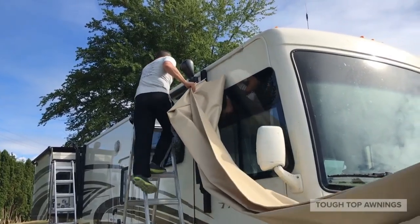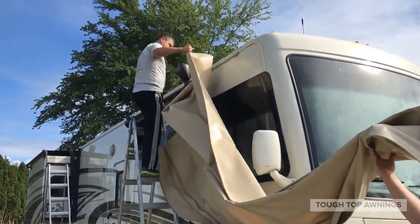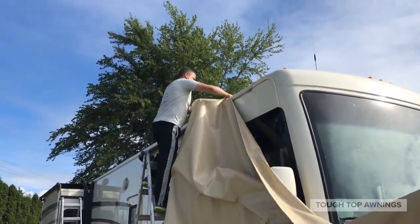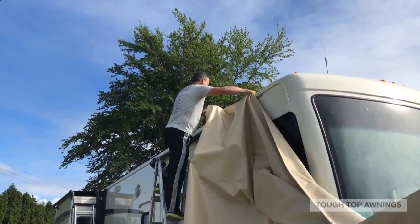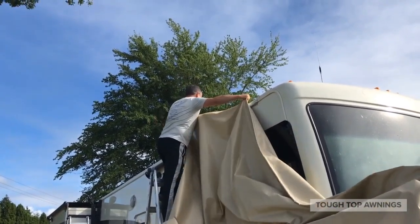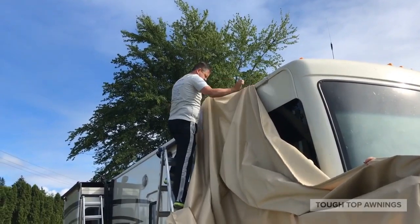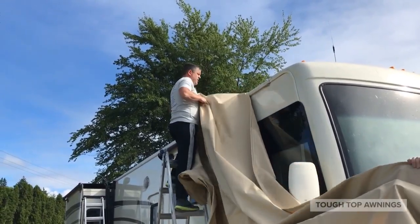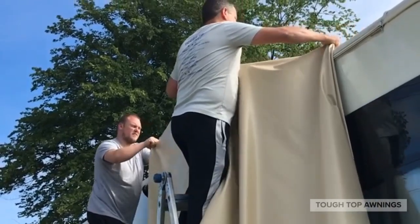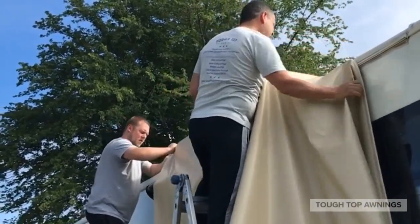Be sure to lubricate your channel on the coach to ease the entry of your new Tuff Top awning material. Now it's time to install your new fabric onto your coach. These guys make it look easy, but be sure to be safe when you're up on the ladder.